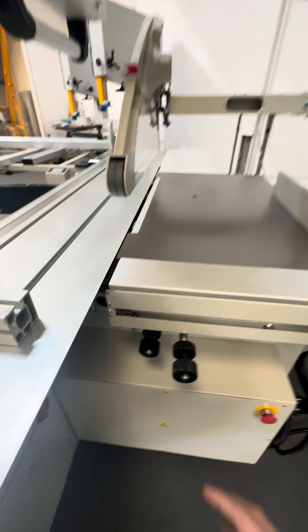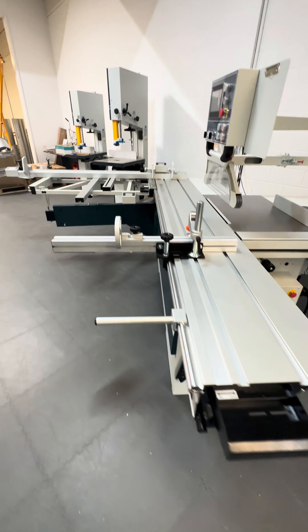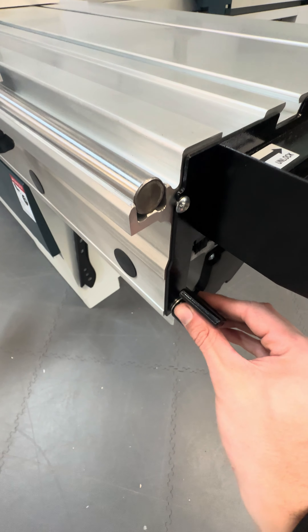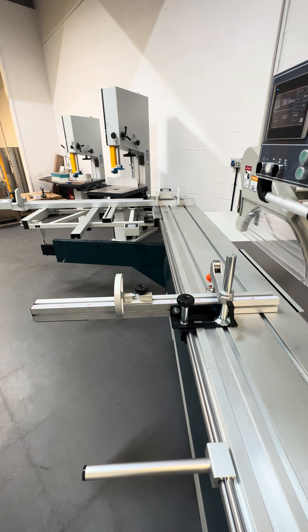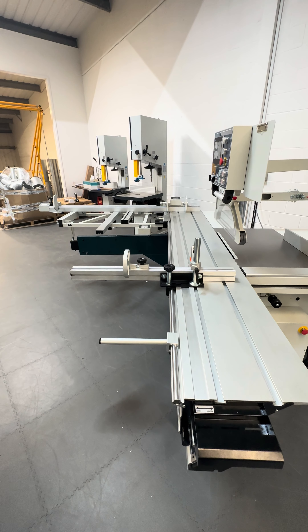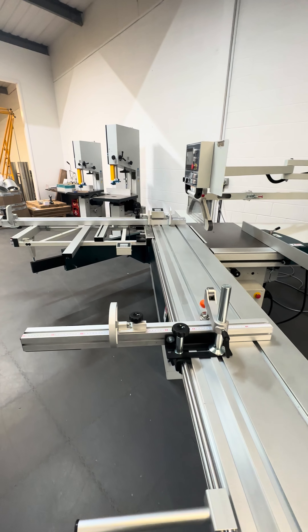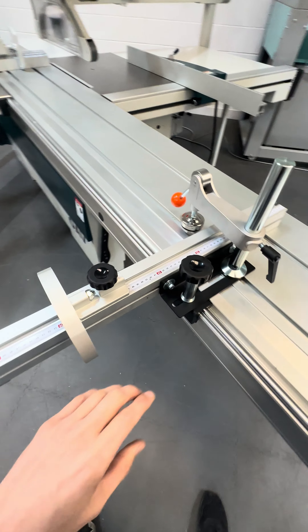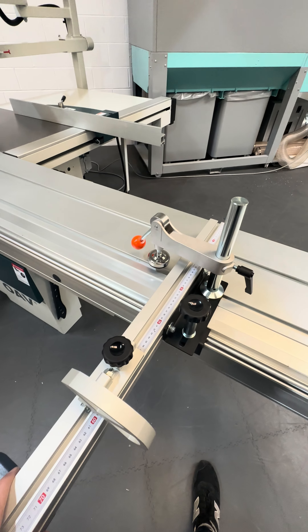On this side of the machine we've got your scribe height and scribe alignment to the blade, which is very standard — similar to the other saws that we retail. Here's the lock for the sliding table, which is currently unlocked. Operating this saw is incredible — if you let go it will just keep coming, it glides so well. This sliding table almost feels really quite premium. There's also a wood clamp with another reference fence on the sliding table.